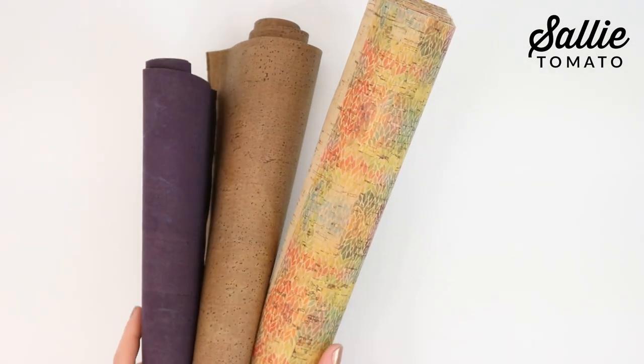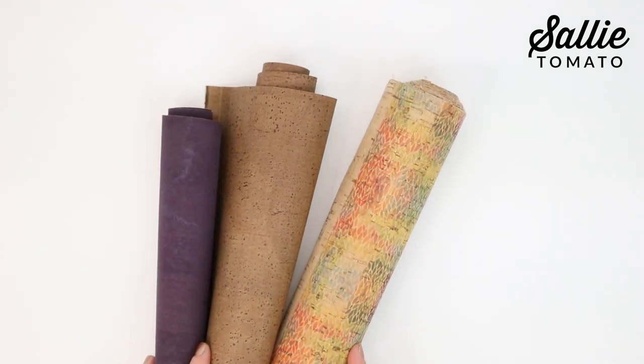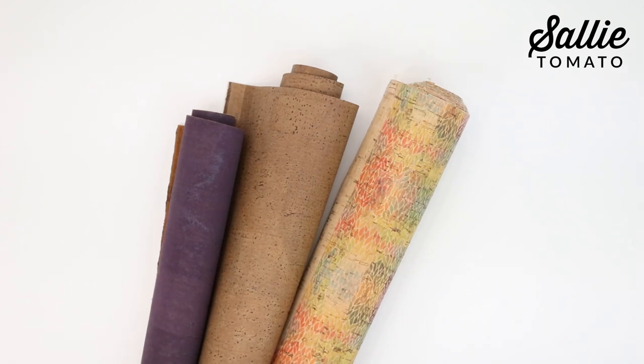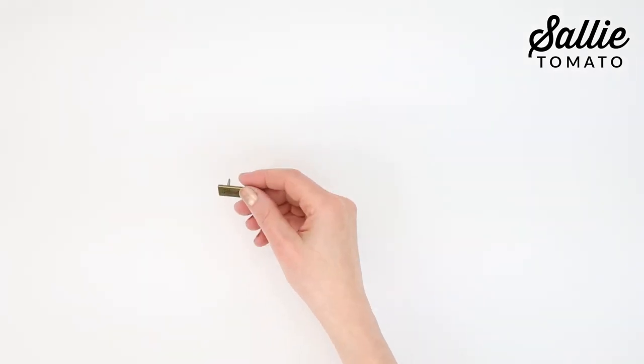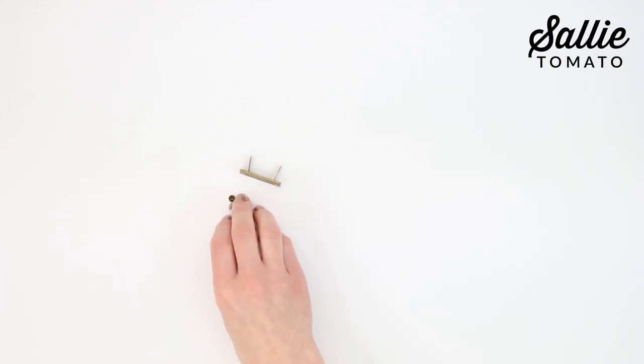We recommend fabrics that will not fray as we will be using raw edge construction. If your fabric is lighter in weight, you may want to add a heavy stabilizer. I also have a scrap of sew-in foam because I'm going to add an optional handmade label and rivets. These are available on our website in nickel, gold, gunmetal, antique, and rose gold.